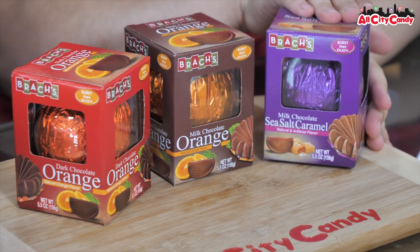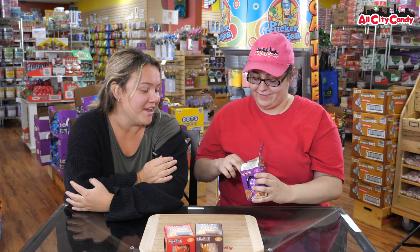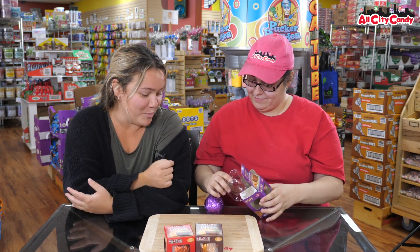It's going to be really interesting to see how we can break this open. So let's go for it. These are super fun because they're shareable. You bring them out, it's a big ball. Crack it open, and then you get your little individual pieces.